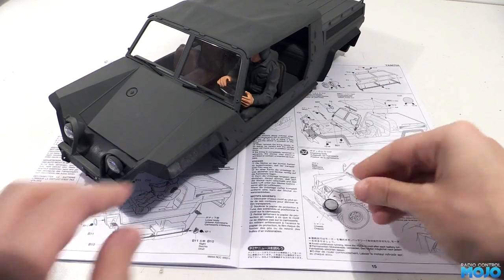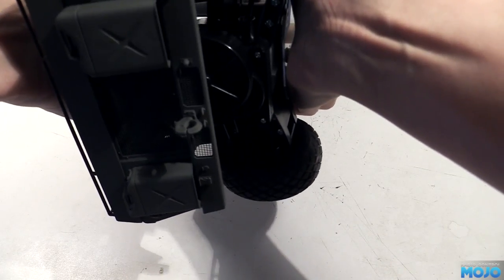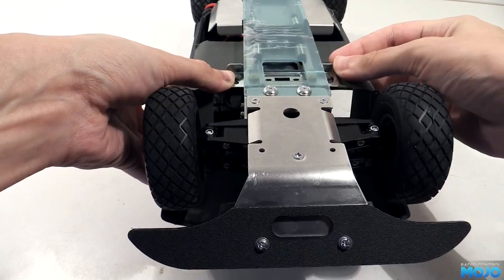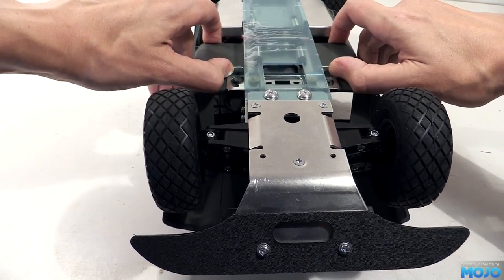That does of course mean the body is completely complete. It took a while but I think it was worth all the extra effort. The body fits to the chassis by sliding the brass bits we mounted at the back into slots above the motor. Push the body back until it pops into place. Flip the chassis over and latch the front body mount — it's extremely positive. The body really isn't going to go anywhere.